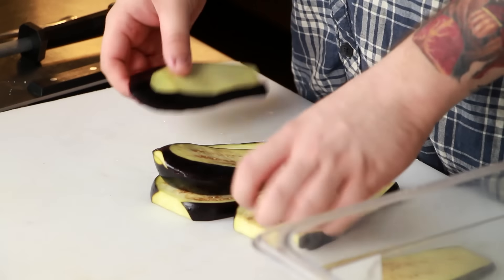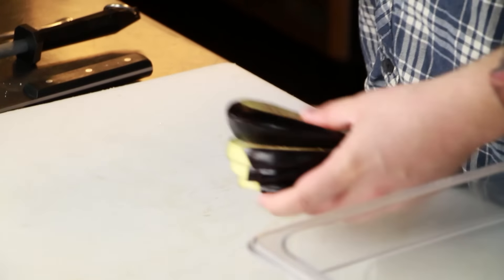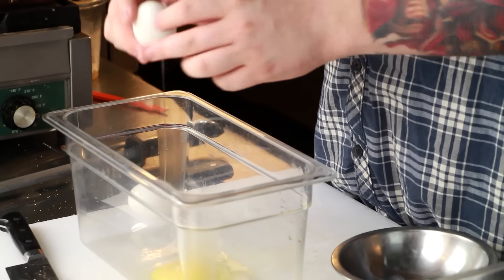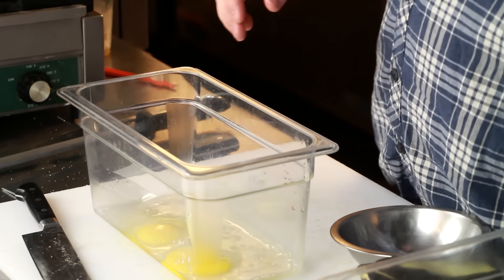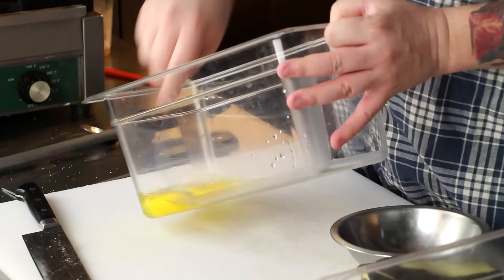We want that excess moisture that's inside them to be gone — that's really important. Egg wash is simple: two eggs and some water, mix it up and you have an egg wash. Crack the two eggs, add some water, and mix with a fork. Make sure you're using ice cold water with an egg wash — it just works better. Old wives' tale magic.